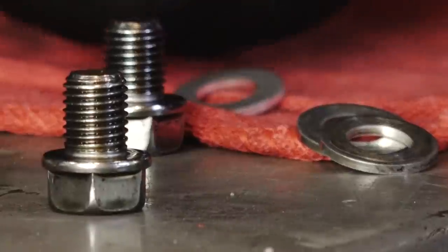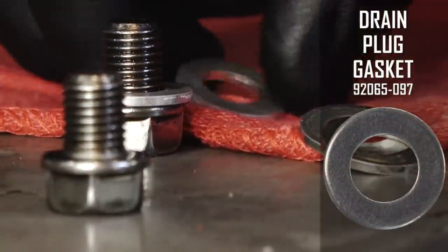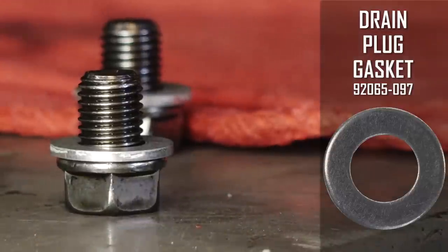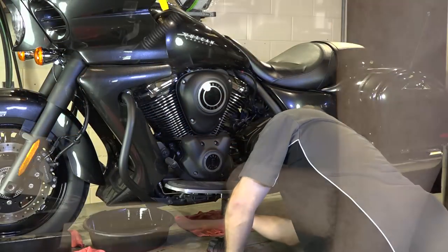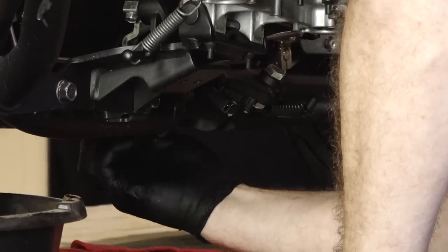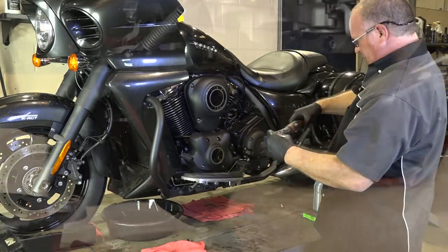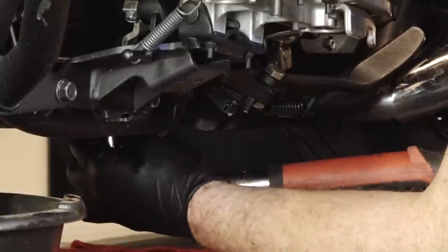We've got the oil drained out and we're getting ready to put our plugs back in. Kawasaki recommends that you replace what they call a gasket — cheap insurance to keep your bike from leaking. Not that expensive, so I'd follow Kawasaki's recommendation and go ahead and replace them. Let's get these drain plugs back in. Remember this is aluminum that we're dealing with. The torque setting on the front and the back is just 14 foot-pounds.